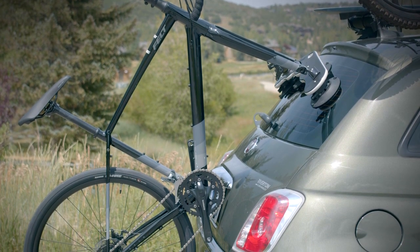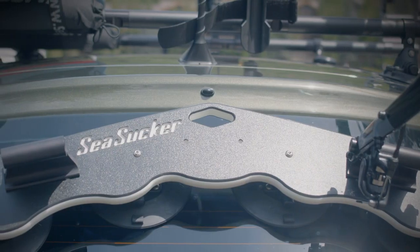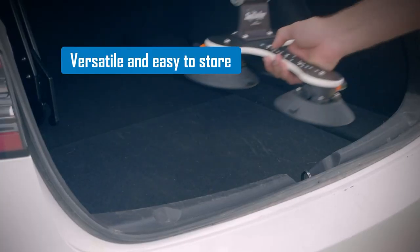Install, reposition, and remove your rack without the need for tools or additional equipment. They remove easily, pack up small, and conveniently store when not in use.